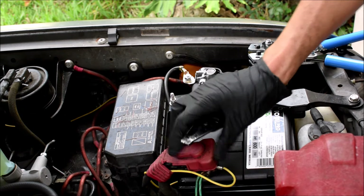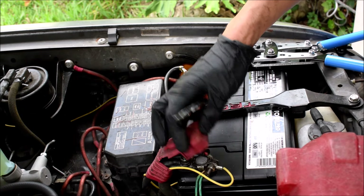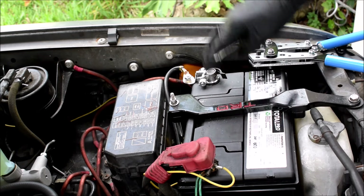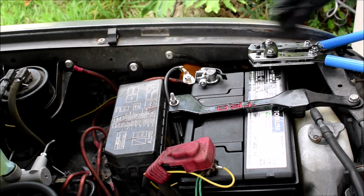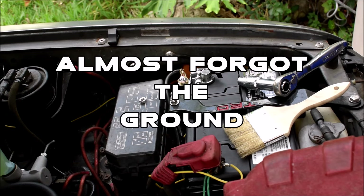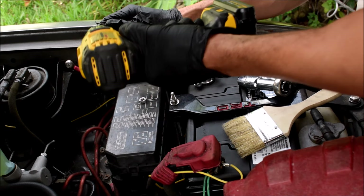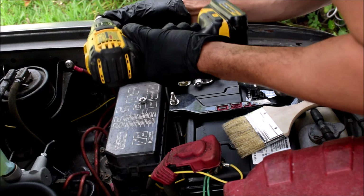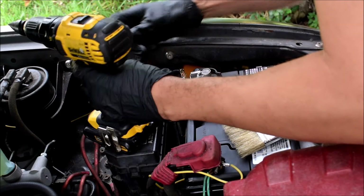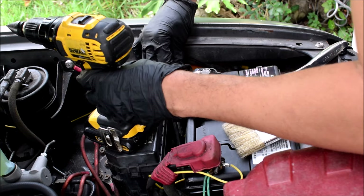Now I just have to get some ring terminals for mounting these extra wires that are coming to my positive, and then I should be able to do the positive side. The same quick release would be pretty cool. Let's clearance this guy just a little bit — that should be enough.